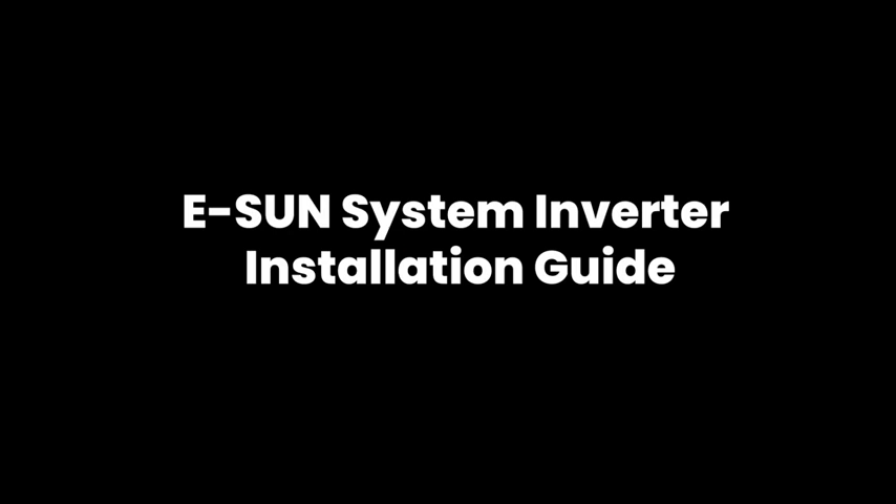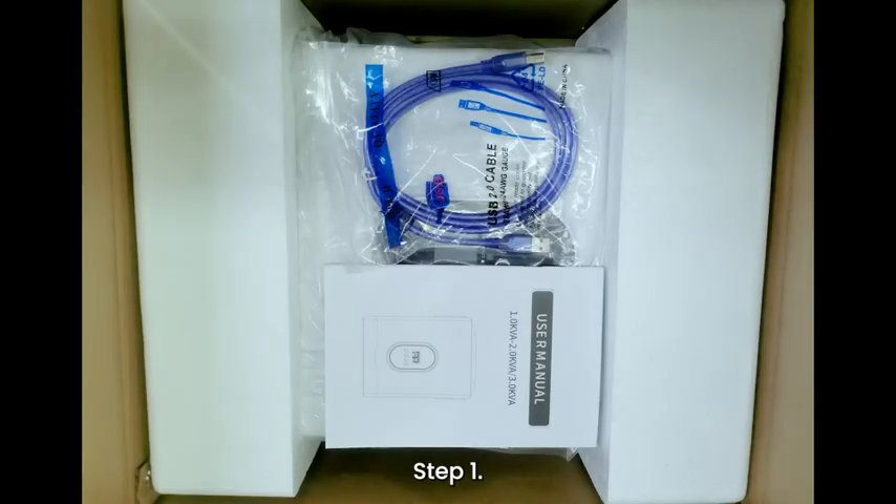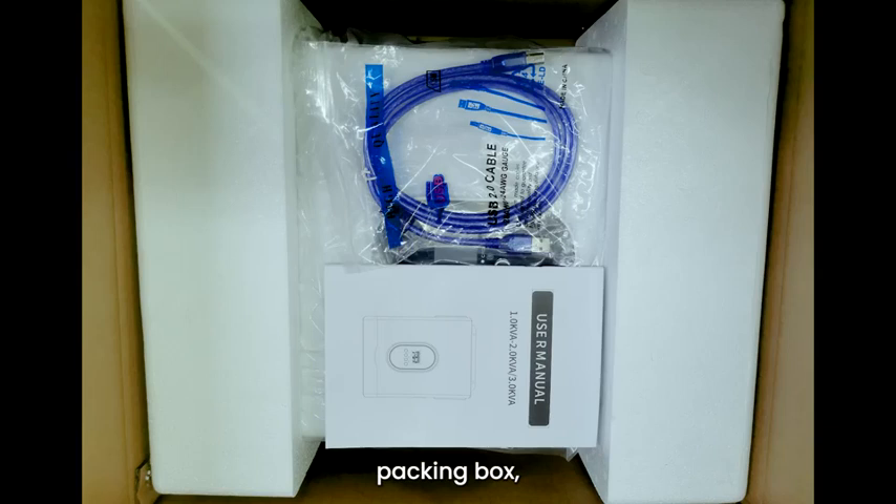E-Sun System Inverter Installation Guide. Step 1: Open the inverter and lithium battery packing box and take out the inverter and lithium battery.